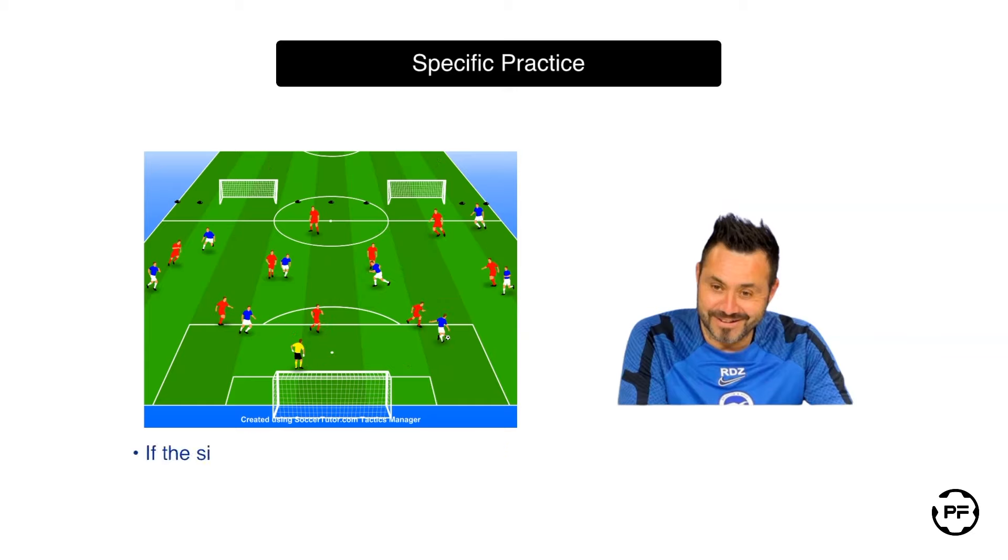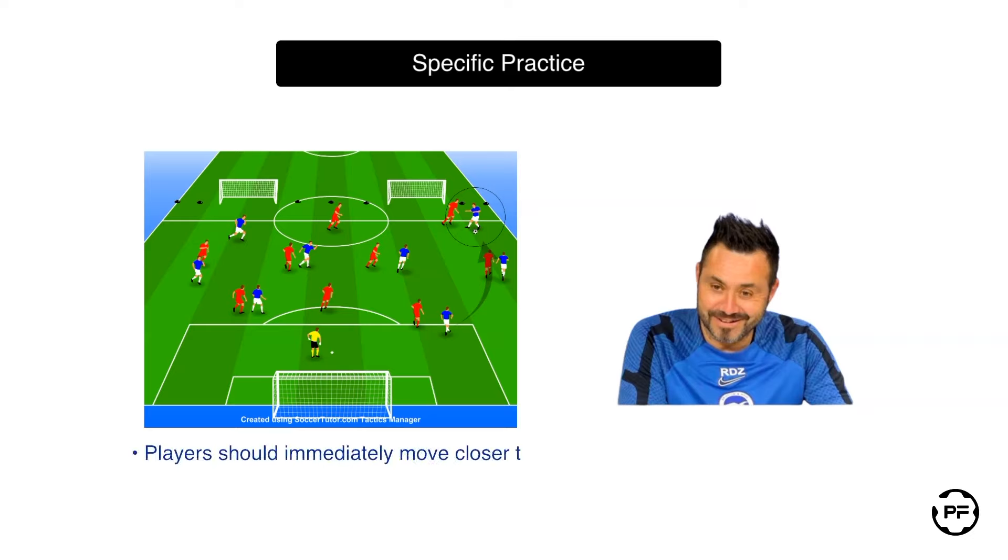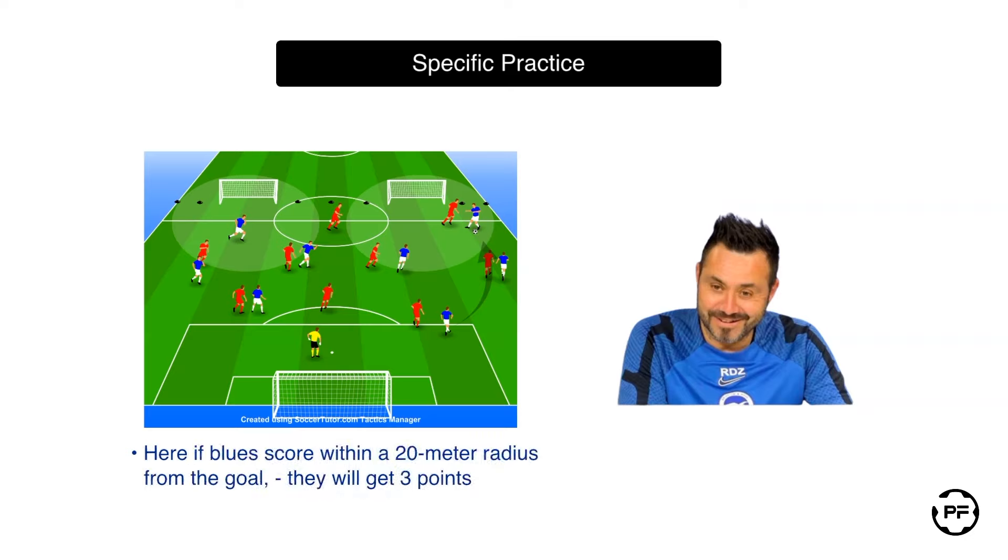In addition, when a situation becomes too risky to play any controlled and safe ball, blue players can be instructed to play long while still aiming for precision. Here if one of the blue players receives the ball up the pitch, it becomes crucial for other players to support him by immediately moving closer to the ball area. With that in mind, if after a long ball they score a goal with at least three of them being within a 20-meter radius from the goal, their team will earn three points instead of just one.